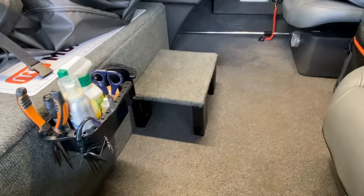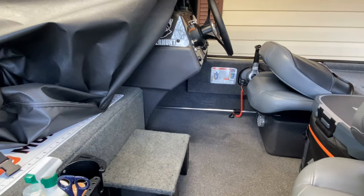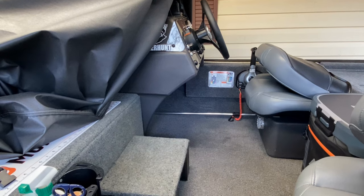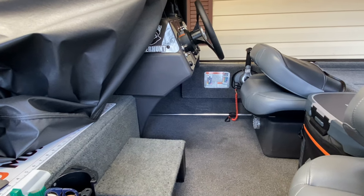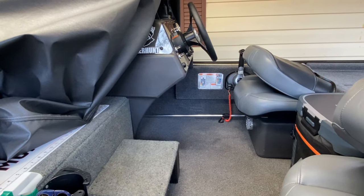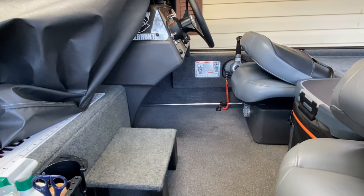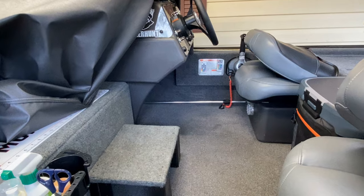The great thing about this solution is I'm not wiring into my boat harness. I'm not that keen about cutting into my wiring harness or splicing into it, especially while my boat's still under warranty. And if they burn out or something goes wrong, I can just pull them off and put another cheap set on.